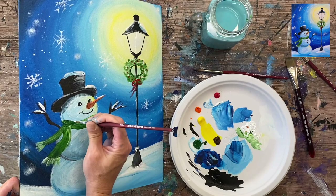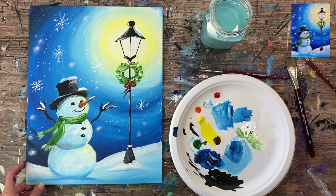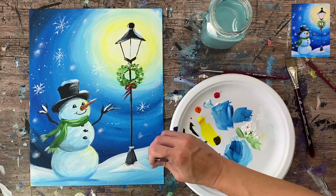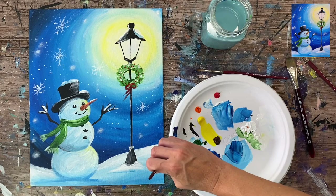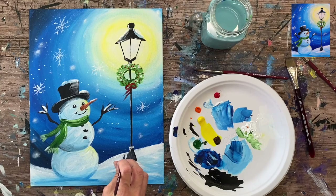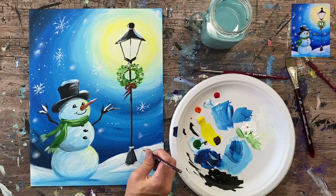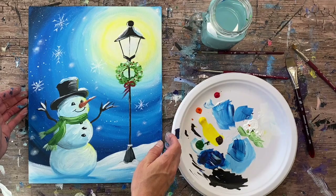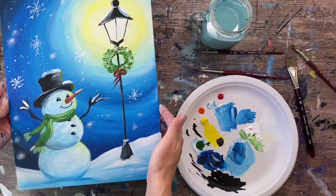I decided to touch up my scarf a little more, adding just a bit more white to the top part. I also want to add some texture to the ground — this is optional. Take the white and add some wavy, long loose strokes on the ground so it's not entirely a smooth gradient. Maybe make the hill a little bit more lumpy at the top. These are just some very subtle final touches. That is basically it — this is the conclusion of 'Hopeful Snowman.' I hope you enjoyed painting with me. Thanks for watching!